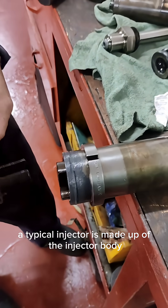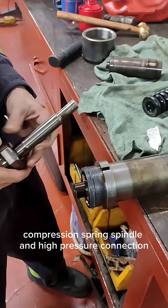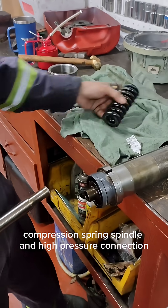A typical injector is made up of the injector body, nozzle, needle valve, compression spring, spindle, and high-pressure connection.